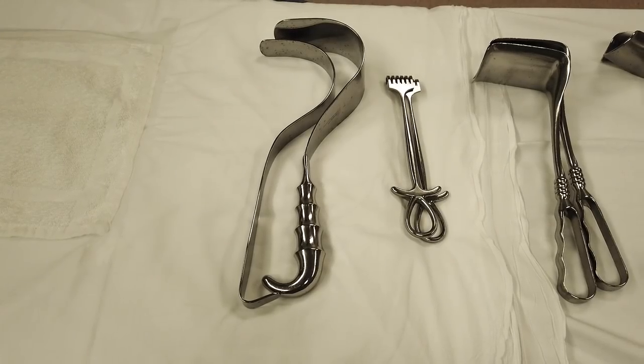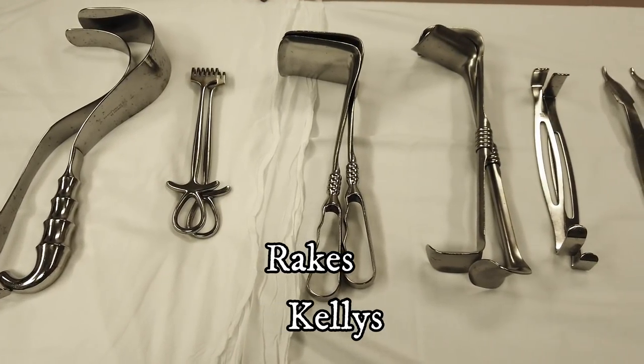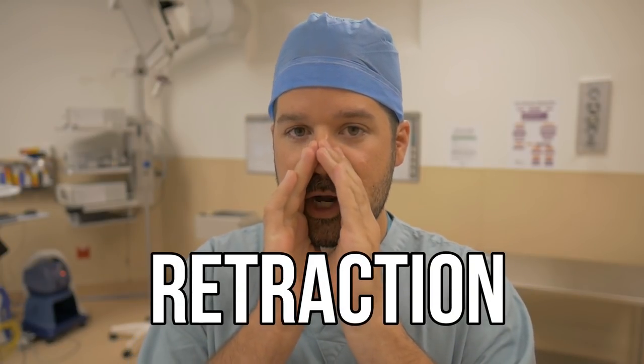There are a ton of retractors out there that we could use, but today I'm just going to show you a couple common retractors that you might see in the OR. Going down the line here from left to right, we've got some Deavers, some Rake retractors, some Kellys, Richardsons, Army Navies, and the good old Ortho Hohmann retractors. They're pretty common retractors that you might see in a multitude of different specialties and surgeries, but they all have the same purpose: retraction. It's important to know how to hold a retractor so you don't get fatigued super fast as an assistant.